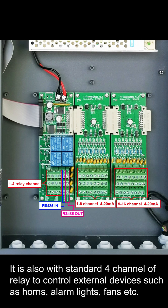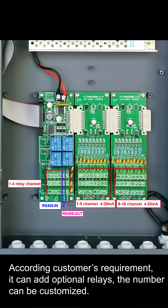It is also with standard 4-channel relay to control external devices such as horns, alarm lights, fans, etc. According to the customer's requirement, it can add optional relays, and the number can be customized.